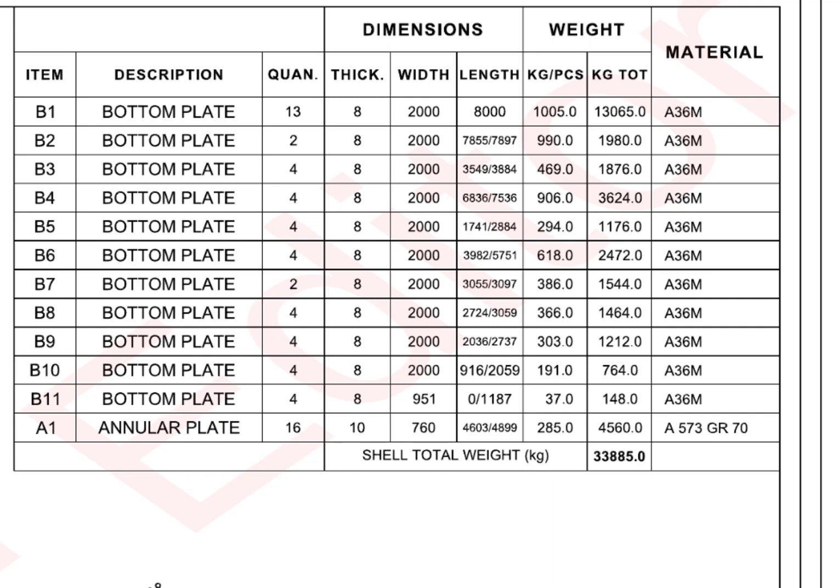Now the most important thing — the material. People sometimes make mistakes when they choose the correct grade material. Before marking, make sure the material grade is as per the drawing. Here, all the bottom plates are grade A36M, and the annular plate material is A573 grade 70.